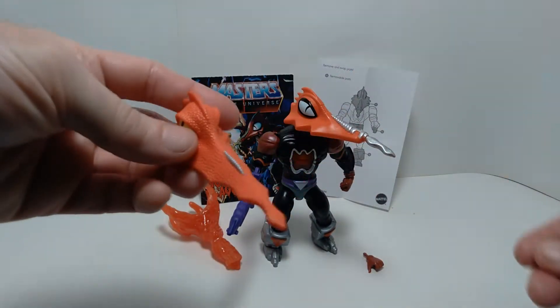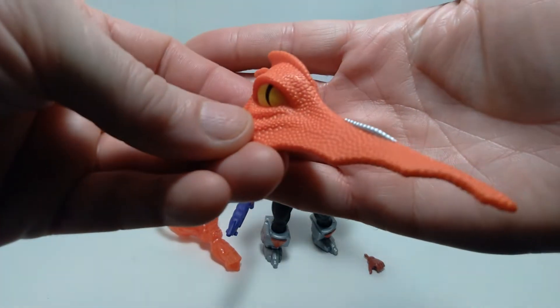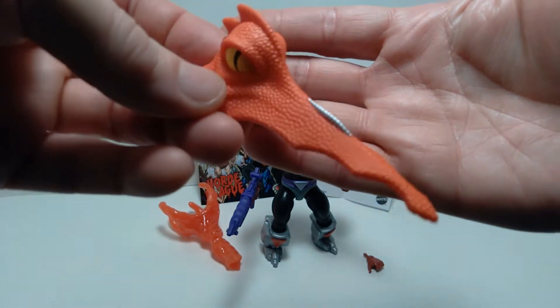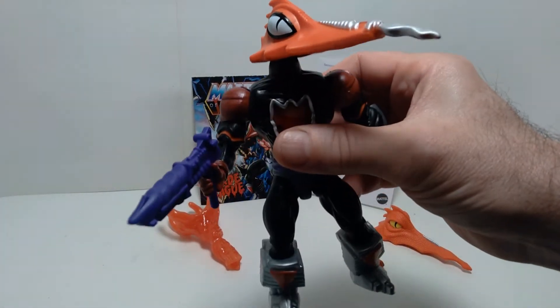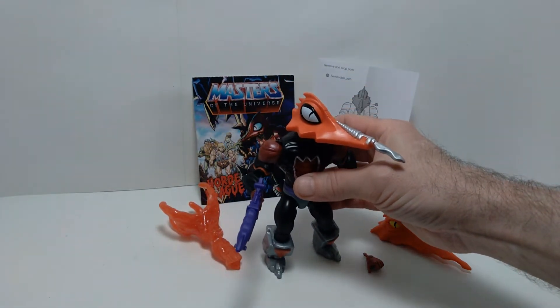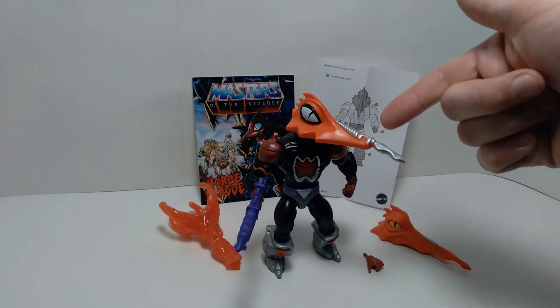It also comes with a different head sculpt. You can see what that looks like up close — very cool, there's a lot of texture on it. This is the non-helmeted version, and then this other one is actually a helmet. Pretty cool head sculpts, both of them. I think this one is more in keeping with the way the original vintage version looked.